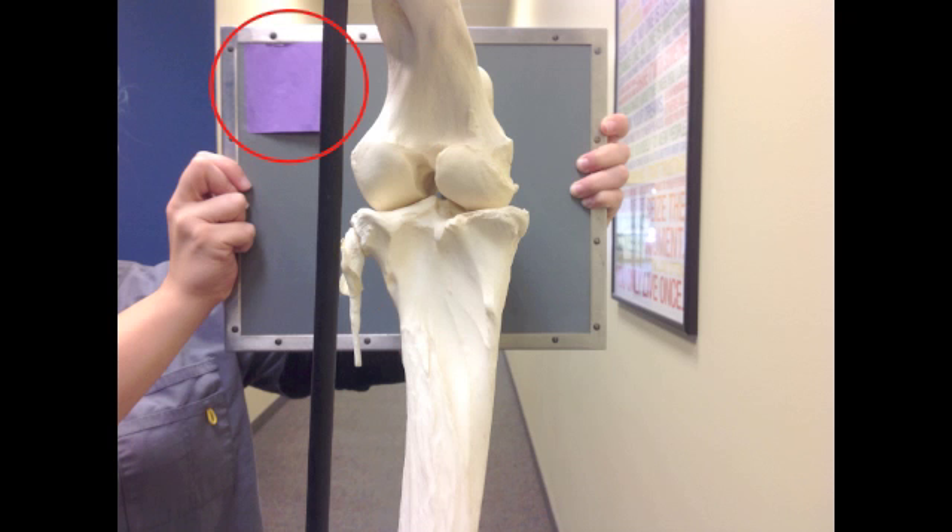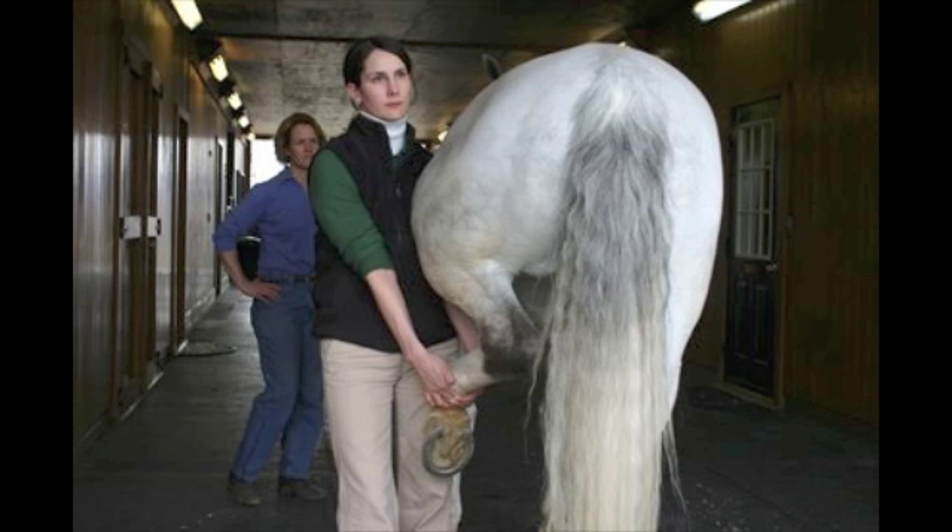Don't forget to place a label on the cranial lateral corner of the cassette. One final tip: for a horse that likes to shift their weight, hold the leg that is not being radiographed in a flexed position, ensuring all the horse's weight is on the leg you want to x-ray.